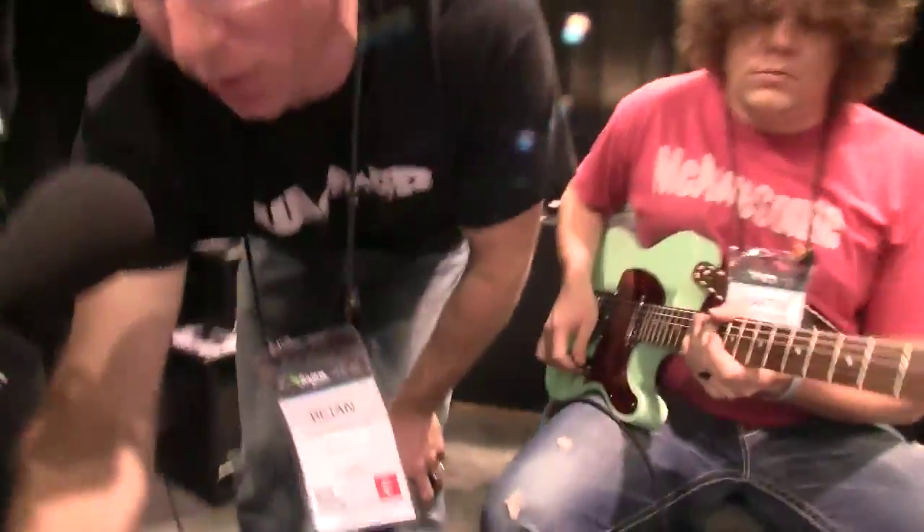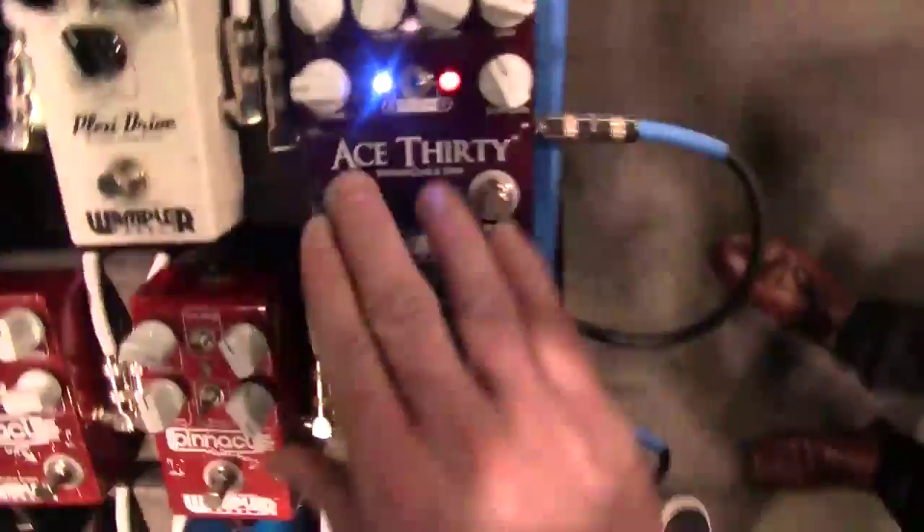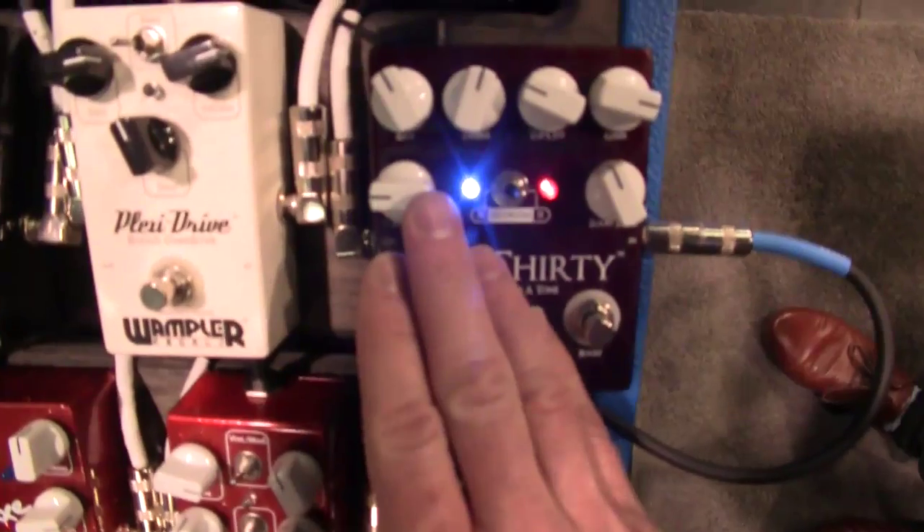And then if we want to go into more of the Brian May territory, I'll kick the boost on, which is an independent boost — it can be used independent of the other circuit — and it sounds like this.